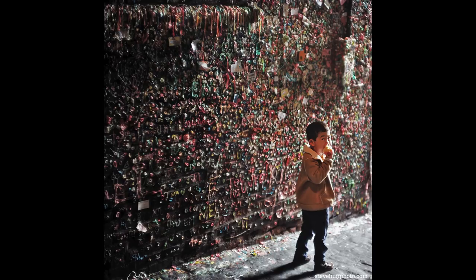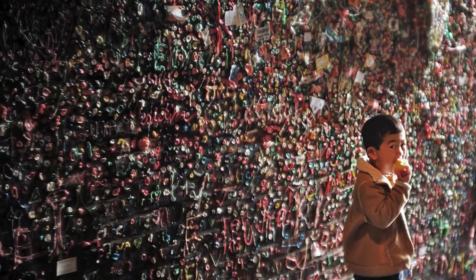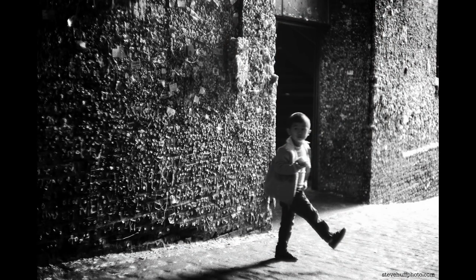This shot at f/1.5 wide open in Seattle at the disgusting gum wall, which I heard has been taken down. This was a little kid eating an apple after using his hands to pick at the gum. I had the Summerit at 1.5 wide open on the M240 and just shot a couple of images. I like the overall feel and vibe — the lens does offer a unique rendering.